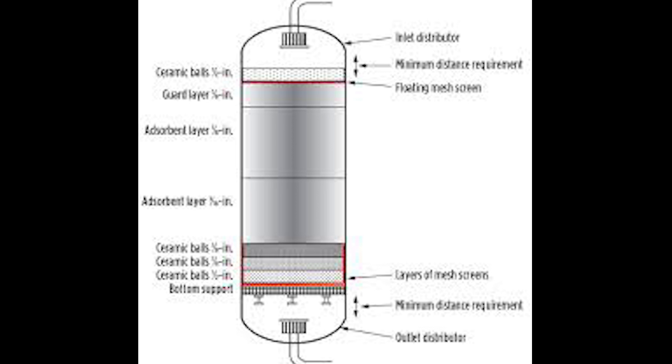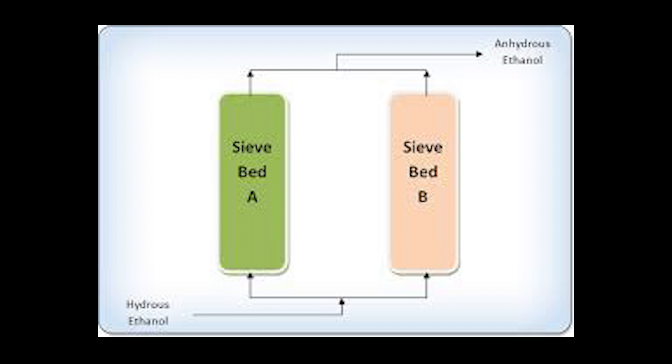In this episode we'll be going over the MOC beds. At a minimum there will be at least two MOC beds at your gas plant. The MOC bed is just a dehydrator, and it is usually located after the amine system.